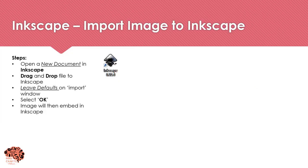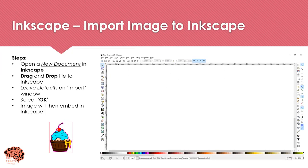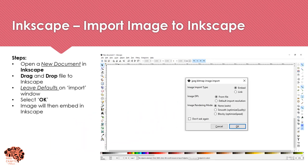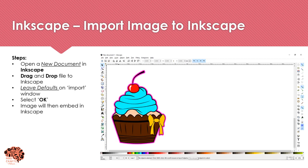To import your image, you want to open a new document in Inkscape, drag and drop your image into the program, and then simply select OK on the import menu leaving all defaults the same. Your image will then be embedded.